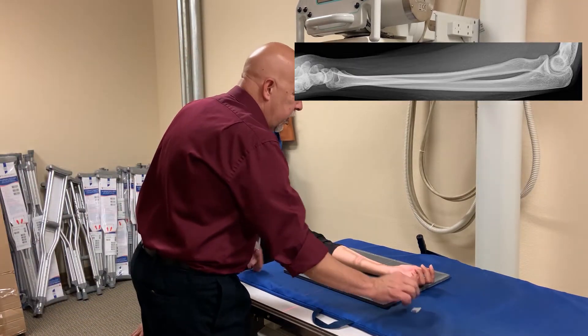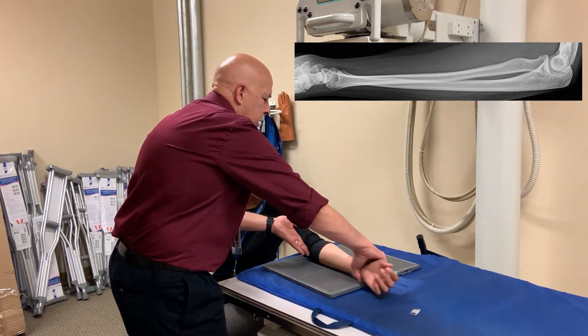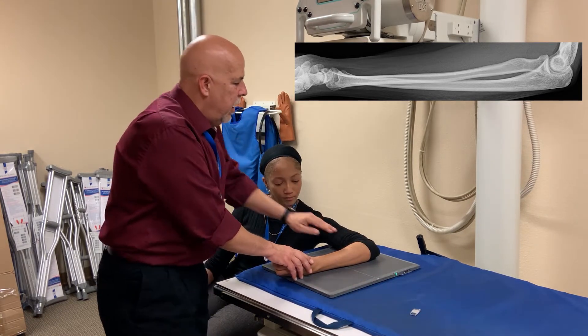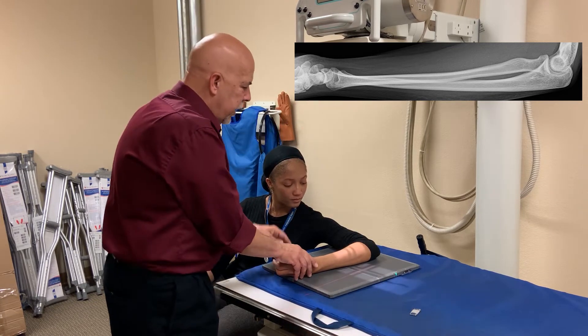For the lateral, we're going to do the same thing, except we're going to turn the cassette this way and bend her elbow, so that you have the shoulder, the elbow, and the wrist all in the same plane. Otherwise, you're going to angle the elbow joint, and you're not going to be able to see the joint appropriately.